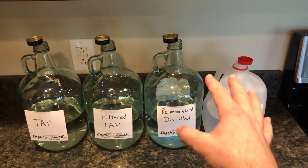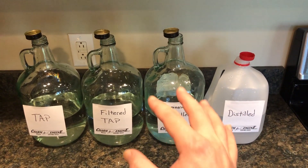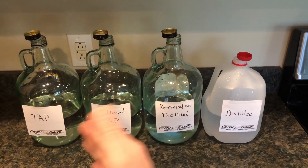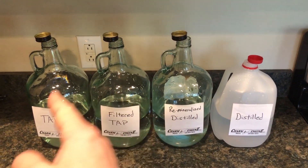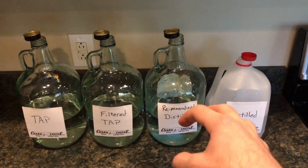So I'm going to leave all those uncapped for 24 hours, recap them, and then they're going to go inside of my grow tent under a lot of light for however long it takes to see if we can start growing some algae. If that doesn't work, we're going to go ahead and add some nutrients to each one of these — the same amount — to see if we can grow algae that way by putting something into the water.